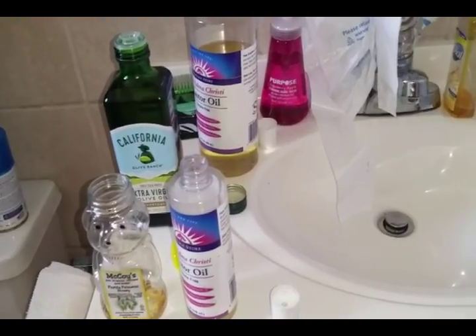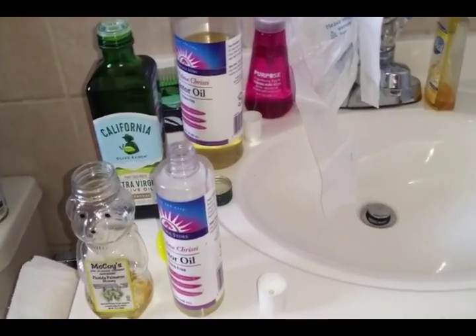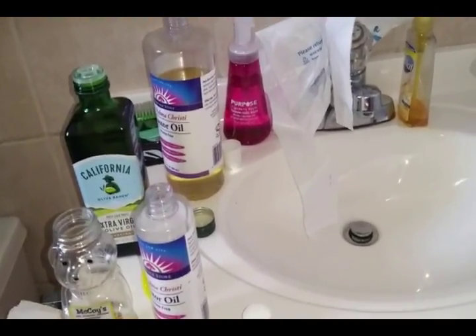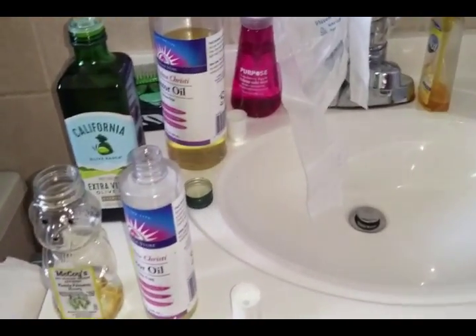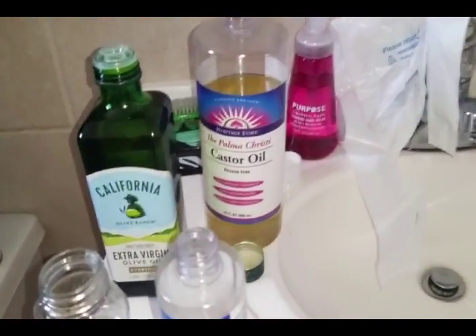Usually when it comes to treatments, I do an oil treatment. Particularly since I've neglected my hair a little bit more than normal, I'm gonna use some oils that are great humectants — great for moisturizing. I got some castor oil right here.